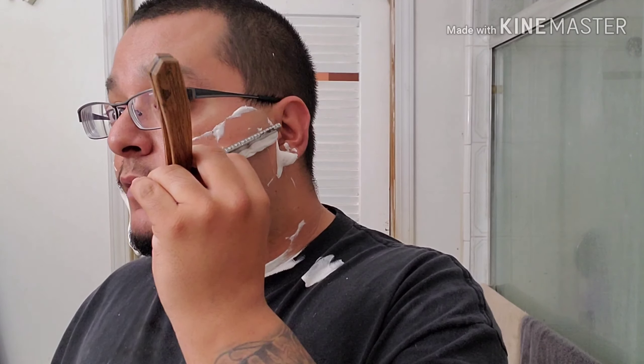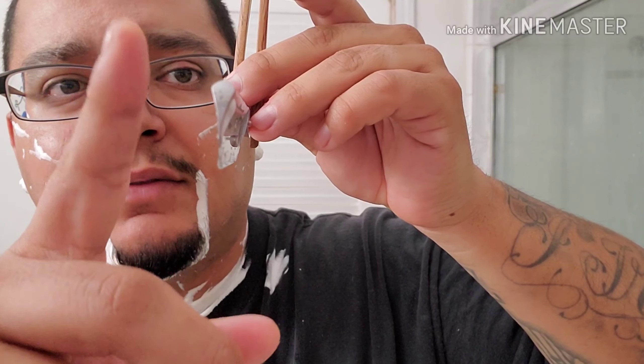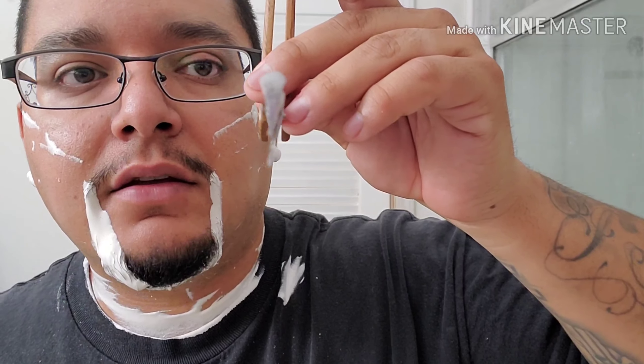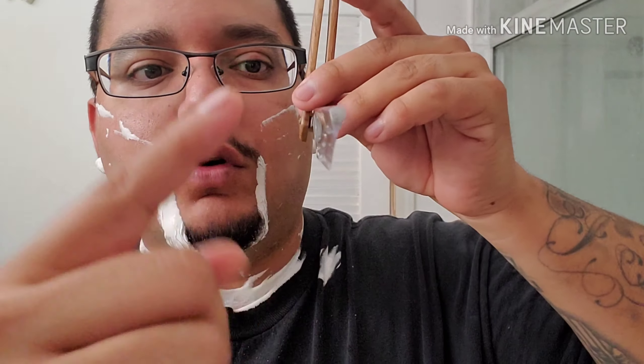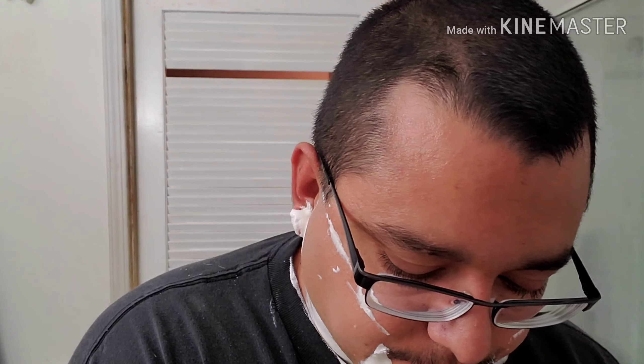Also, that razor you have appears to be a full hollow grind. This is a full hollow - see that belly, or the grind itself? It makes for a longer, thinner razor at the finish. The closer to a wedge you are, the more filled in those portions will be. I'll have a custom razor from Bruno Van Duren that is a quarter hollow, so you'll be able to tell the difference. But this one is a full hollow.